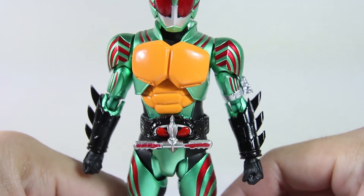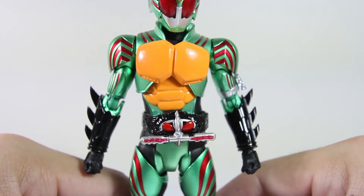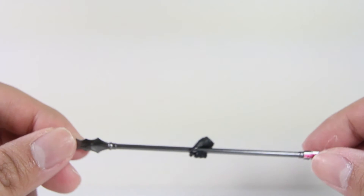So without further ado, let's have a look at the accessories. There are enough accessories — they provided not one, not two, not even three, but four pairs of extra hands on top of the fisted ones. So that's eight hands for you to swap.